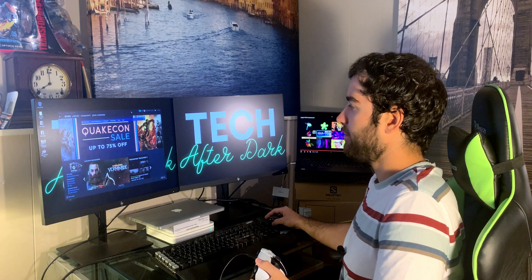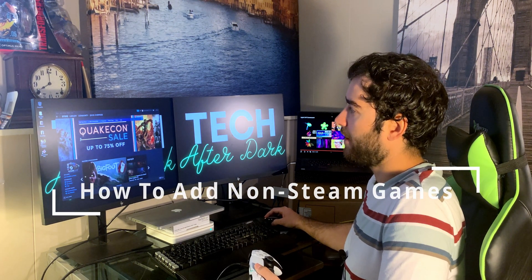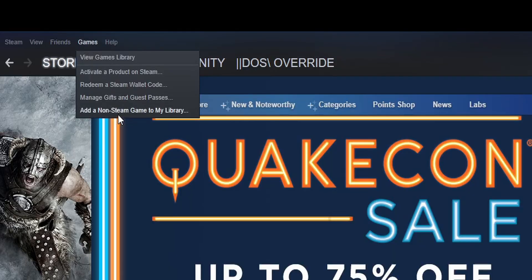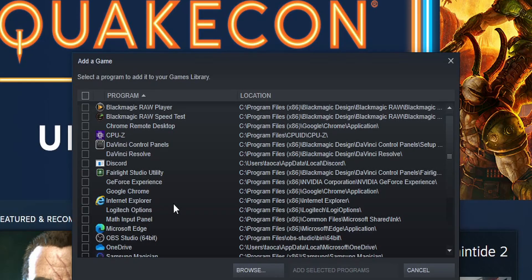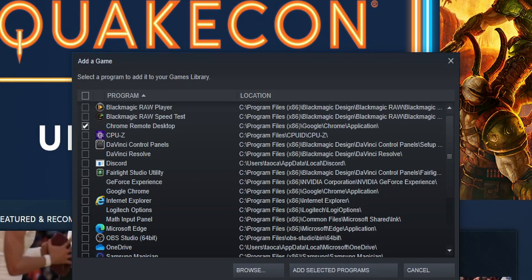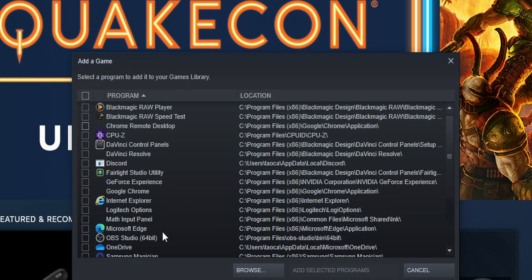I'll go into Steam here. One thing to note — I didn't buy Cyberpunk on the Steam store. If you go to your games and select 'Add a non-Steam game to my library,' you can find all your games on your computer. Just go down to Cyberpunk, select the game, click 'Add selected programs,' and that will add your game right to Steam.